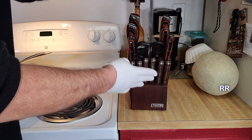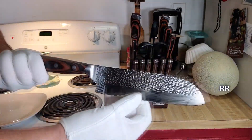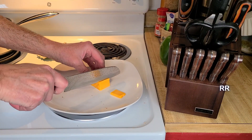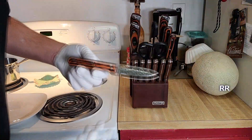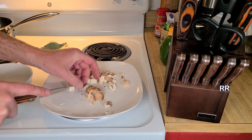We have the knife sharpener. This is the salmon knife, which I guess is designed for cutting fish. The santoku knife. And the paring knife — oh that just cuts right through it.